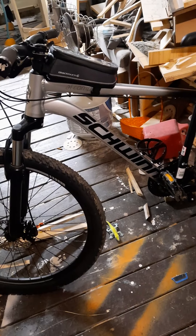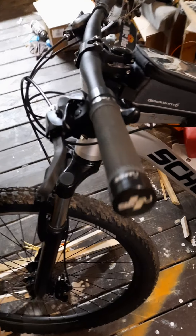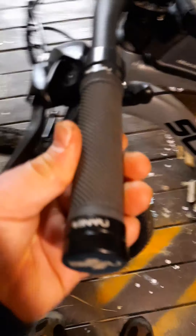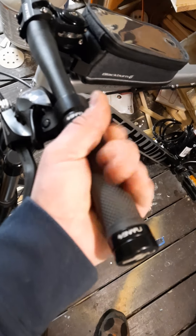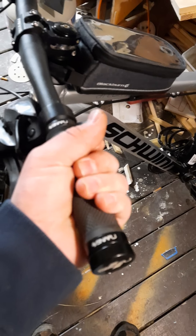I've already done a couple mods. I found these grips at Walmart — they're Snafu branded, they're lock-ons, they feel great. They're really tacky and kind of a thin grip, which I like.